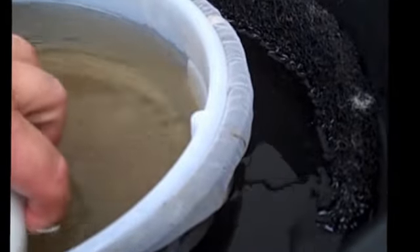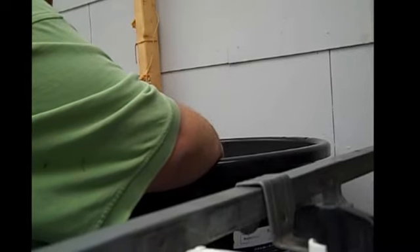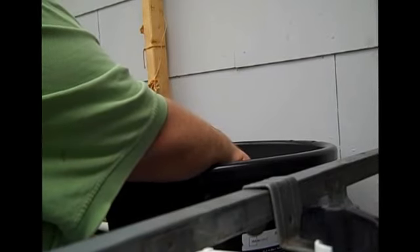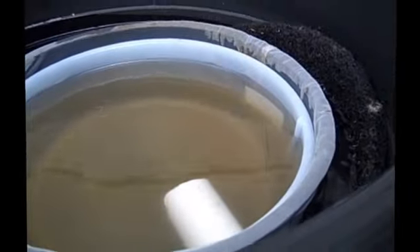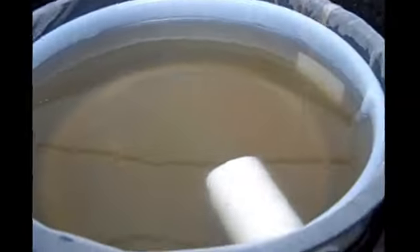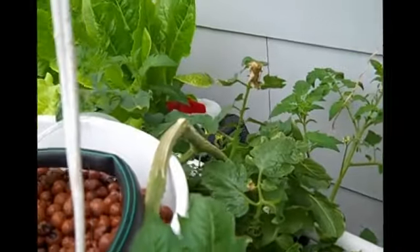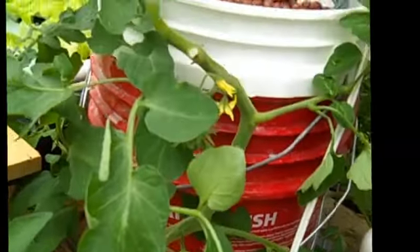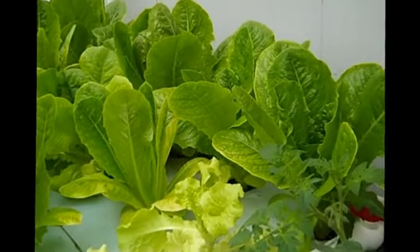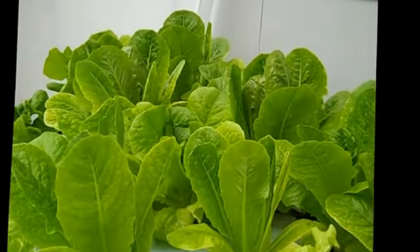All right, I got it put back together. It strains the water and it comes out and filters into my beds. Here's a tomato plant that's really doing great — it's just exploded. And here's my lettuce.